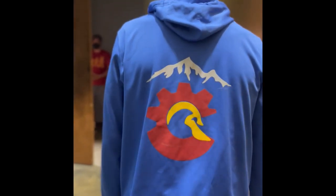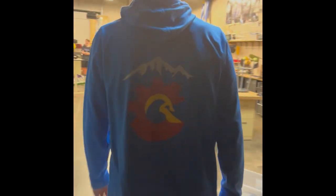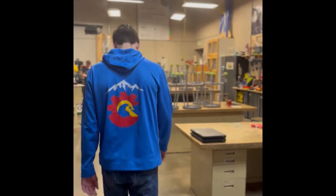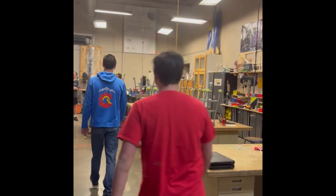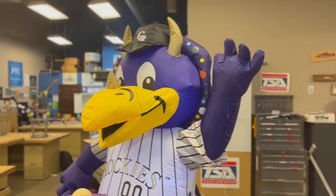Welcome to the STEM School Highlands Ranch video presentation of our first pitch robot. Our team was very excited to work on this project and put in tremendous effort since its announcement. Today we'll be showing off what our team has come up with, so let's take a look at what or who we plan on putting on the field.